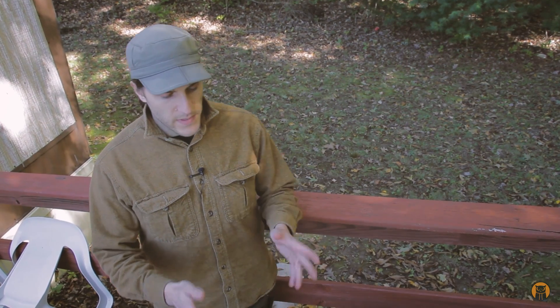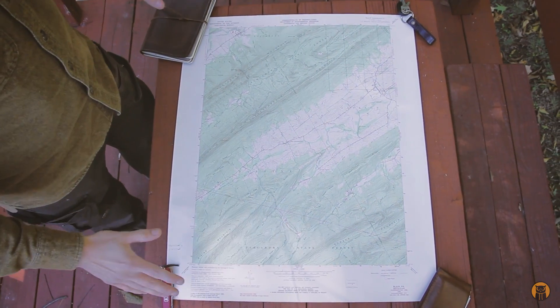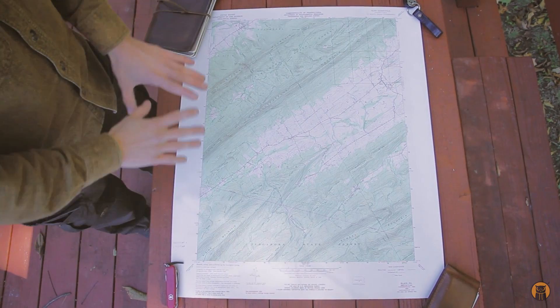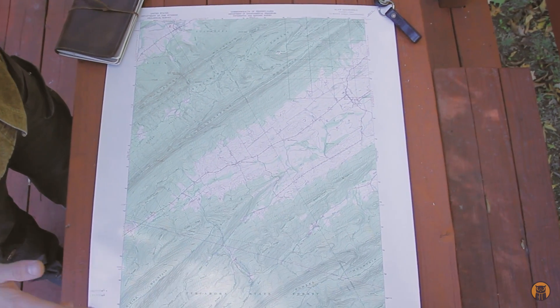Now let's just take a look at the map. I have it spread out on the table right here and this is a quad map. It's a big map but it can be folded when you're actually using it in your specific area.